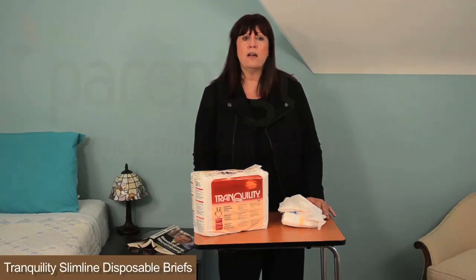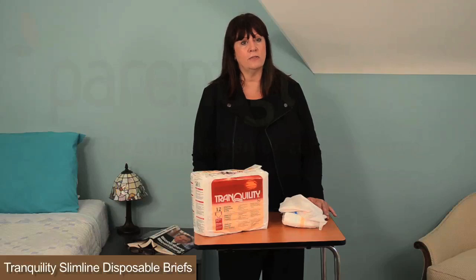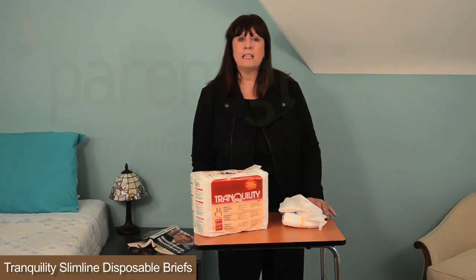Large is for waist sizes 45 to 58 inches, with a capacity of 21.4 fluid ounces, and comes in a pack of 12 or a case of 96. Extra large is for waist sizes 56 to 64 inches, with a capacity of 23.7 fluid ounces, and comes in a pack of 12 or a case of 72.